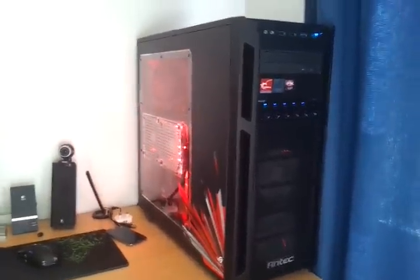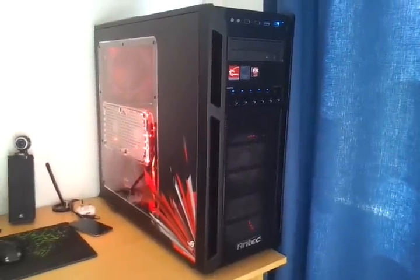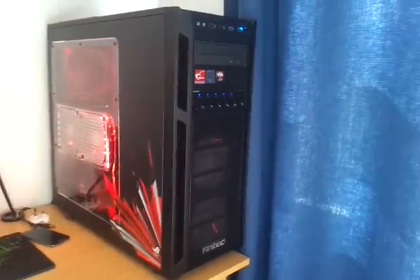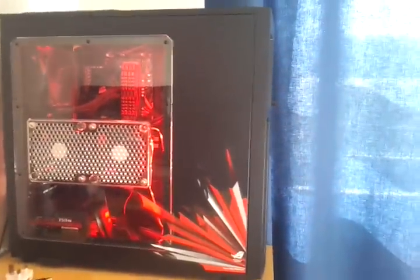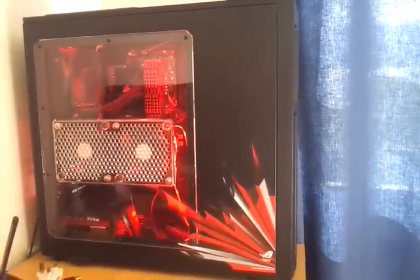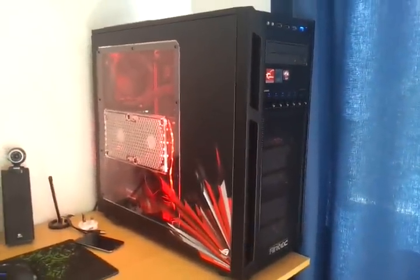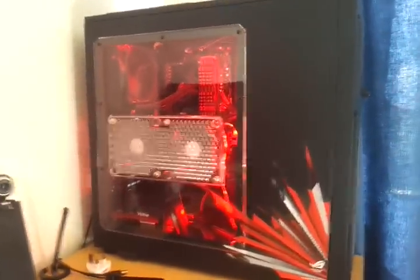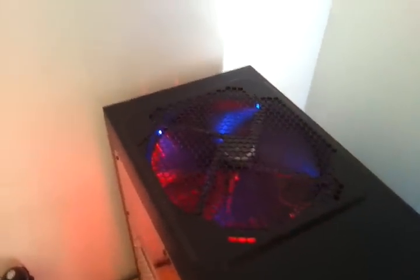I said I'd do an update about the case — a really nice case by Antec, the Antec 1100. It has loads of mounting positions for case fans. It has six 120mm Cooler Master Sickle Flow fans in there, as well as two 120mm fans for the H70, and an additional 200mm fan for an outtake on top.